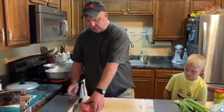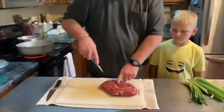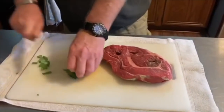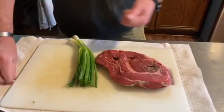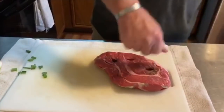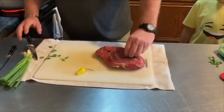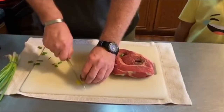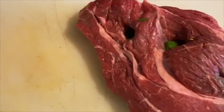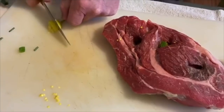It's chuck roast and we're going to stud it with a few things. You get in here and cut little pockets into the meat — you don't want to cut all the way through, just cut pockets into it. Then you get some green onion and stick a couple pieces down in there. You take some hot pepper — these are cascabel peppers — and stick some hot pepper down in there. It doesn't matter if the seeds are in there.